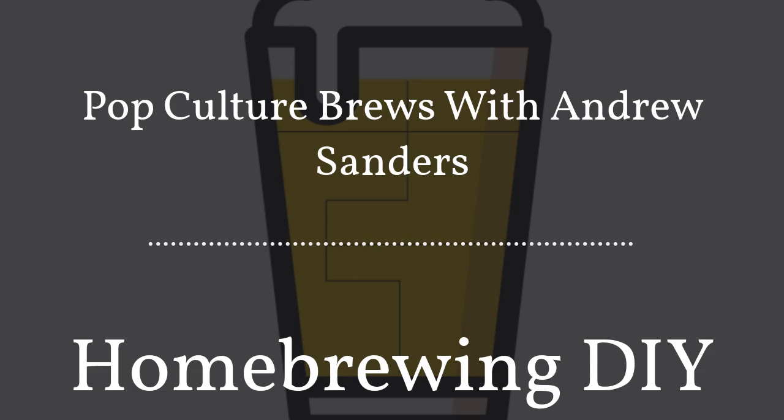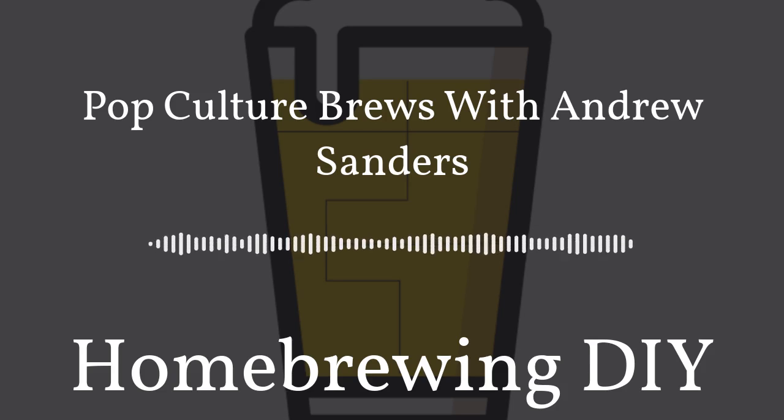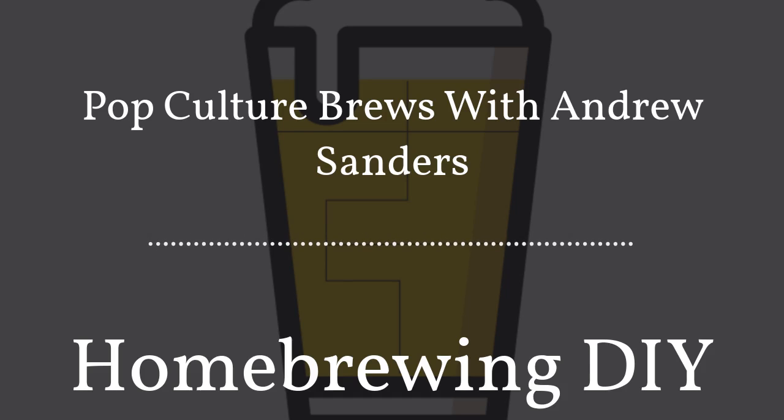Have you ever wanted to make a podcast? Do you have a subject you want to discuss with listeners? I couldn't recommend Anchor enough — Anchor is the easiest way to make a podcast, giving you everything you need in one place for free, right from your phone or computer. Creation tools let you record and edit, they'll distribute your podcast to Spotify, Apple Podcasts, Google Podcasts, and more, and you can easily make money with no minimum listenership. Download the Anchor app or go to anchor.fm to get started.